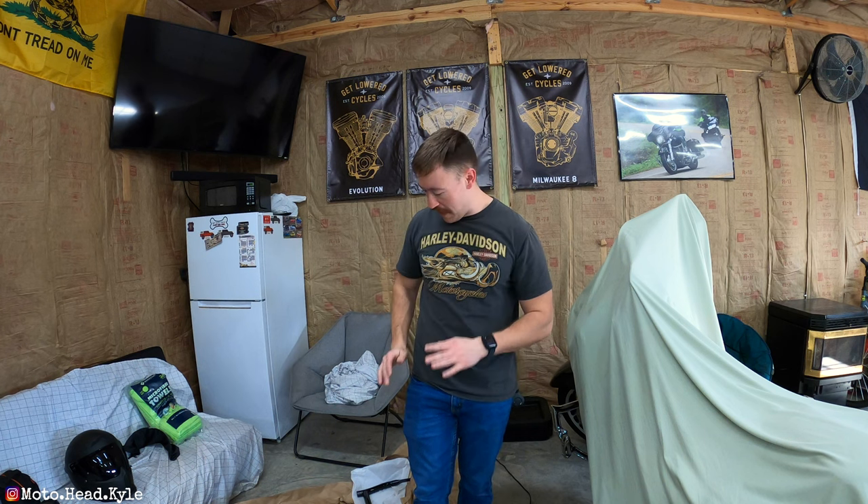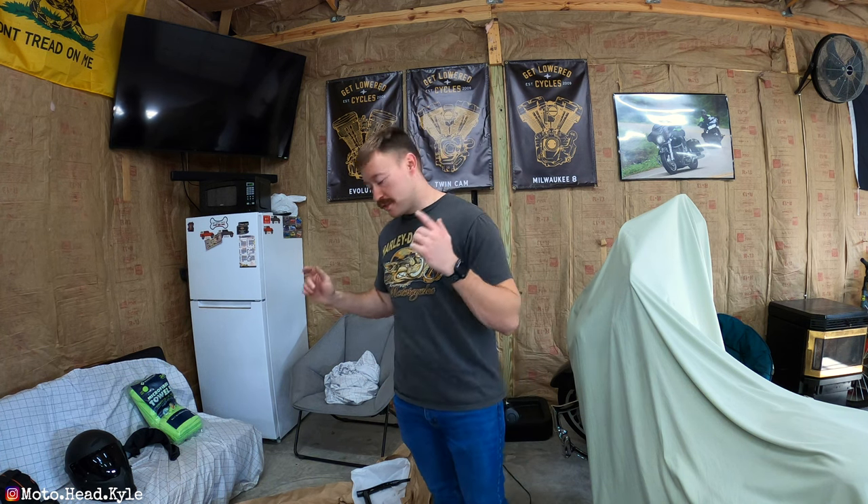I literally just spent the last 15 to 20 minutes getting these things out of the box, out of the wrapper, out of the shrink wrap. Whoever shrink-wrapped these crash bars deserves a raise because these things were wrapped up like no other. If you order these Santoro Fabworks saddlebag guards, just know you're getting your money's worth in shrink wrap. But these things look flawless, so let's take a look.